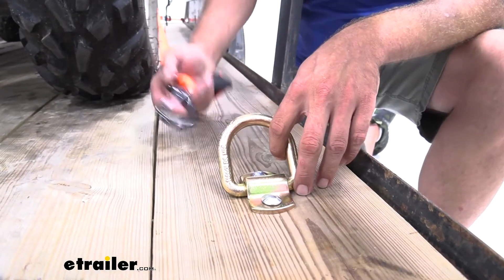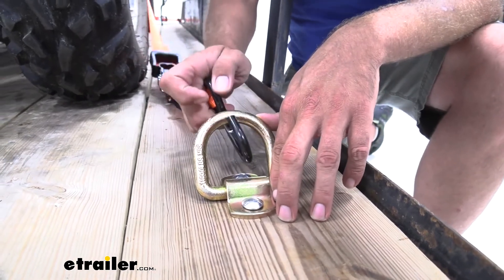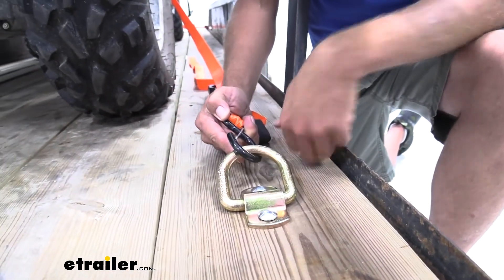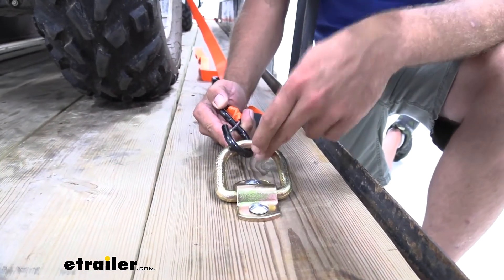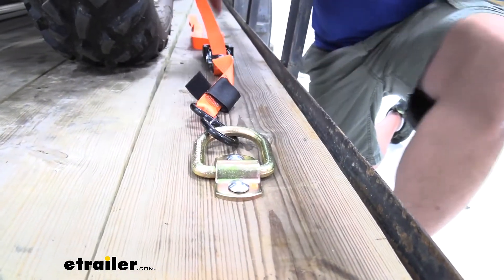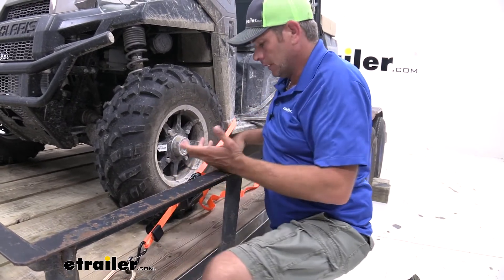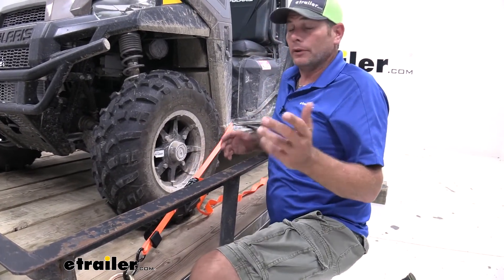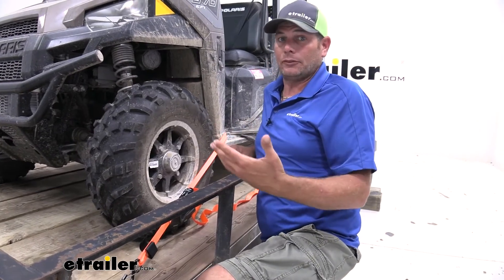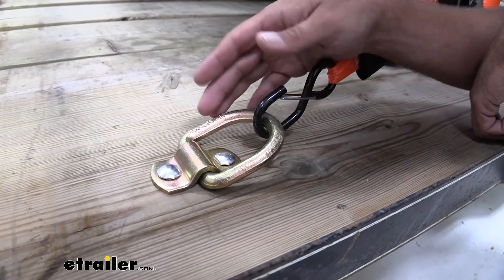As far as connecting goes, just about any type of strap that you have is going to work out really well. You're just going to clip that on. I think the only ones that aren't going to work with this will be the flat hook type. We can just pull out the slack in our strap, get it tightened down, and secure off our excess. We do recommend always using straps in at least pairs, so keep that in mind.